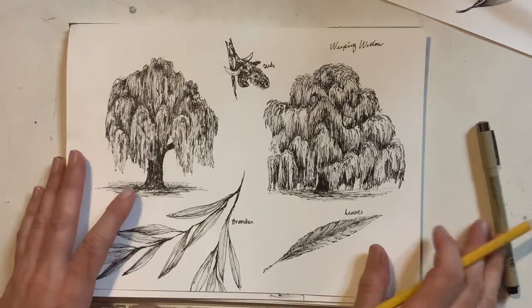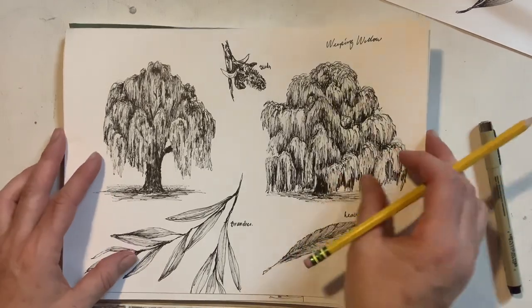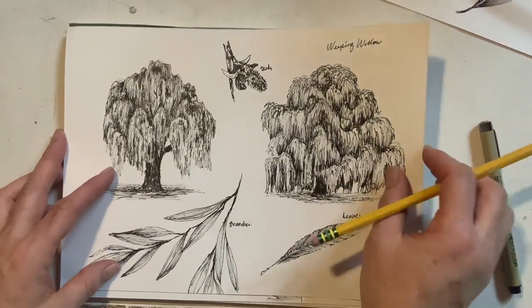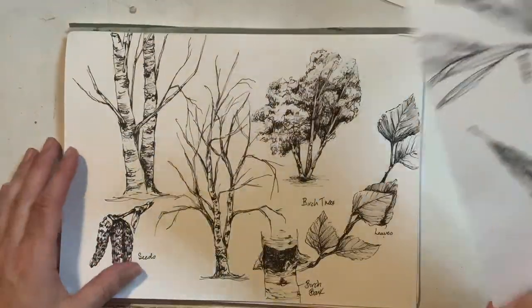Hello everyone, Michelle here from the Creative Cove. Thanks for joining me today. I am looking at doing part two of our tree series. We're going to do Weeping Willow and if we have time we'll do a birch tree.